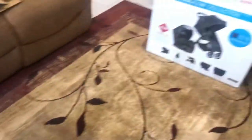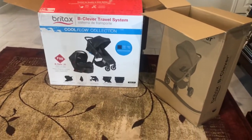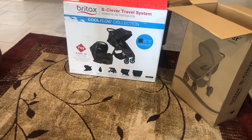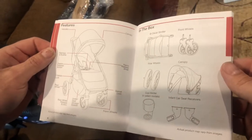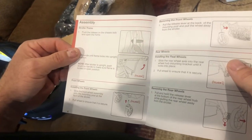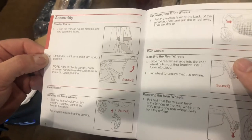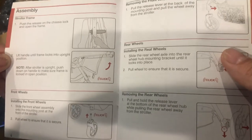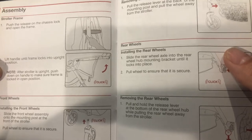User guide — how to push a stroller! Stroller frame assembly. In the box: Be Clever stroller, four wheels, rear wheels, canopy, cup holder, and infant car seat receivers. First step: to release the chassis lock and open the frame, lift the handle frame so it locks into an upright position — click. After the stroller is in upright position, push down on the handle to make sure the frame is locked in the open position.